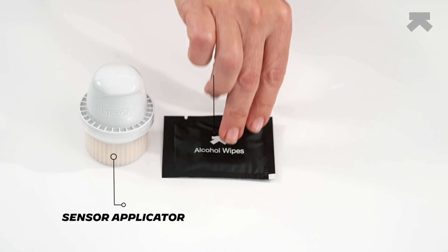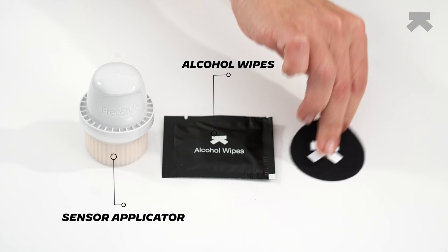Welcome to the UltraHuman M1 Live Sensor Application Tutorial. Your UltraHuman M1 Live Pack includes a product insert, sensor applicator, alcohol wipes, and protective hypoallergenic patches.